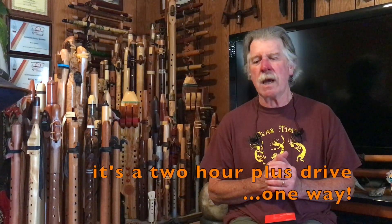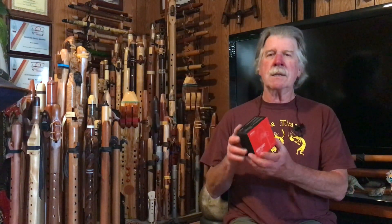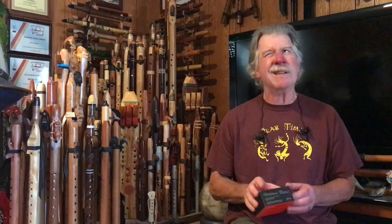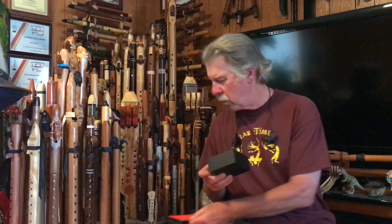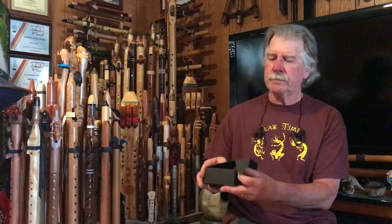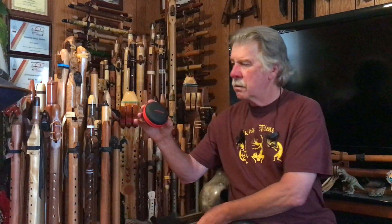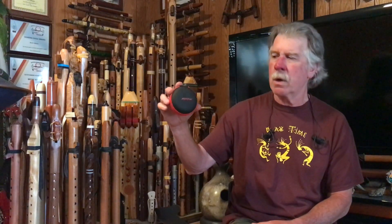I ended up buying a new pair. I was going to buy the same exact ones but decided to try something a little bit different. The ones I decided on are the MPOW Flame 2 — same basic design, very slightly offset shape compared to before. They come in a nice little box with a carrying case, similar to my old ones. My old ones were the Sound Whiz Turbo.